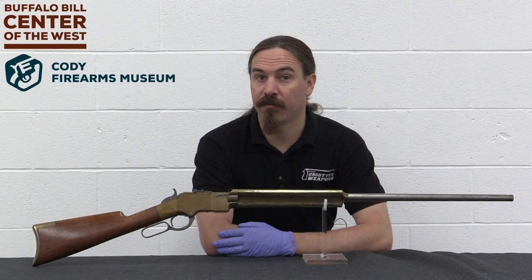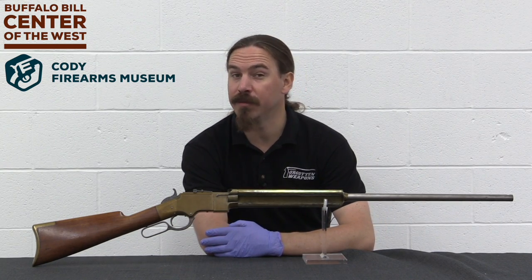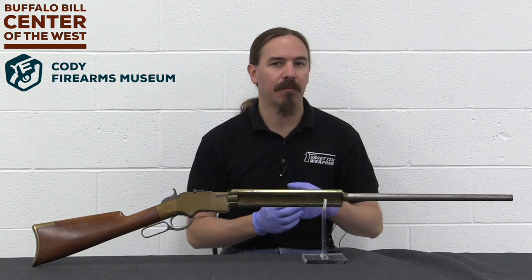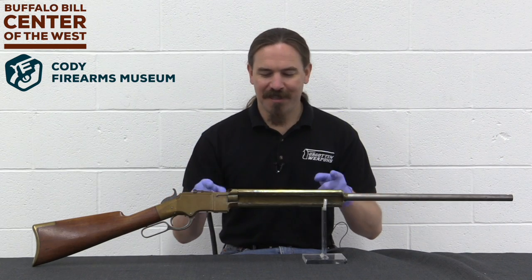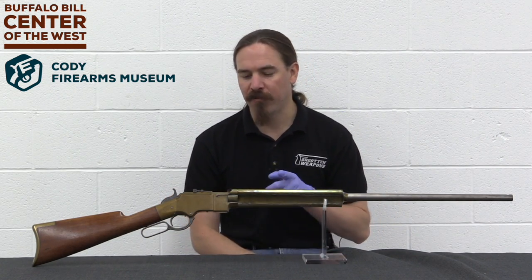Hi guys, thanks for tuning in to another video on ForgottenWeapons.com. I'm Ian McCollum, and I'm here today at the Cody Firearms Museum, where they have a lot of experimental firearms from the Winchester Company. The Winchester Company took over the Henry Company, and as a result one of the things they have is this really interesting prototype Henry rifle.